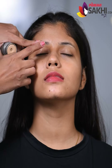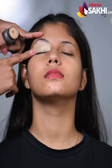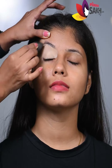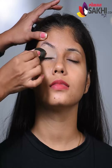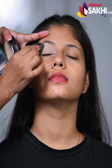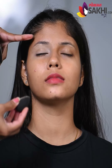First, I apply concealer. This concealer will blend. Then we will fix the powder. Now let's apply powder by tapping.